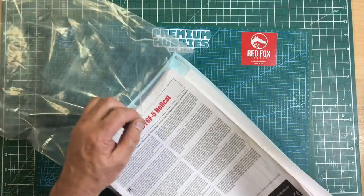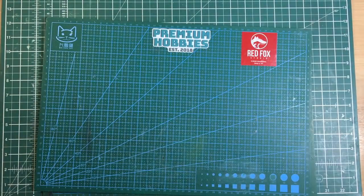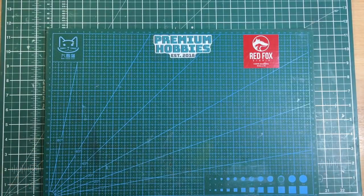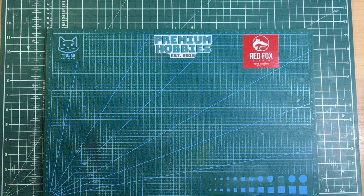Kudos to Airfix for their instructions — they really are great. But the downsides remain: quality control issues, soft plastic, and grainy finish. On some kits like one of their 1/48 scale Spitfires the fit is apparently dire. I wouldn't say they're as good as Academy and certainly not as good as Tamiya, but they're on par with some Revell kits.